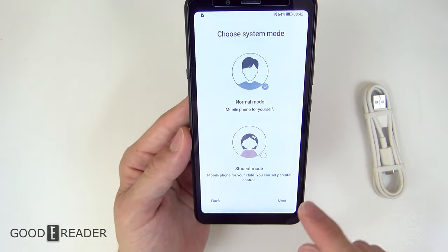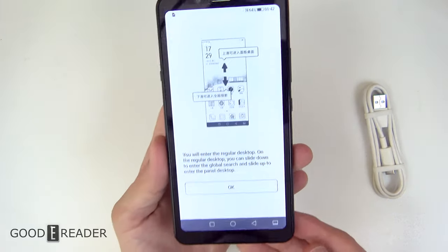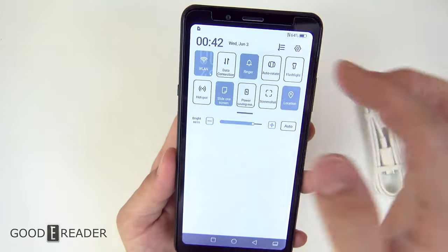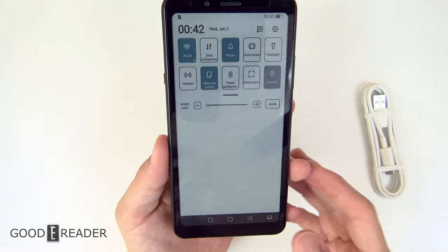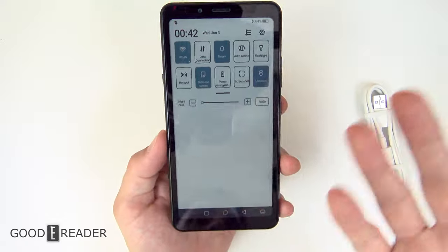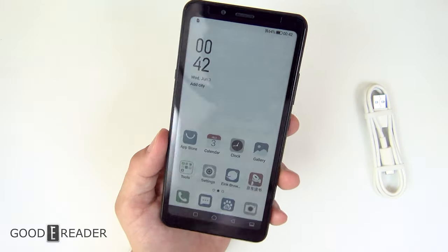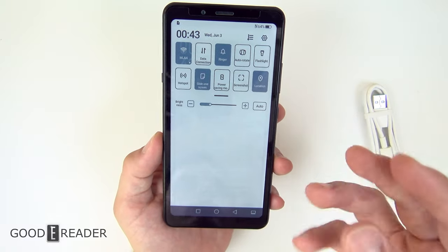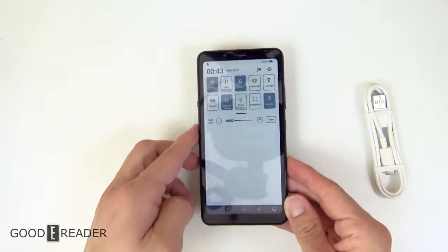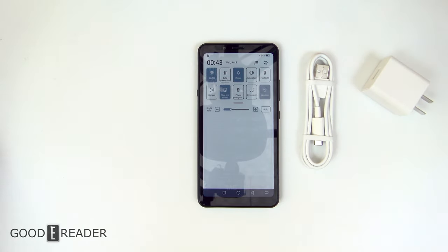We're going to skip ahead to the meat and potatoes — there it is, the color display. A lot of you complain that we leave the glow light on, and here's why: when you turn the glow light off, this thing is very dark, and with its reflectivity it's not the most pleasant experience day to day. You do need to up the glow light just a little bit to take the edge off. But this is the device in its entirety with everything that comes with it.